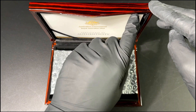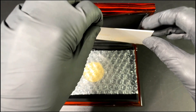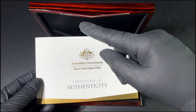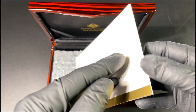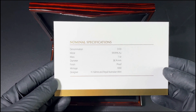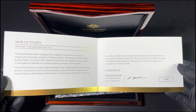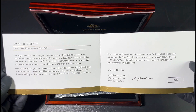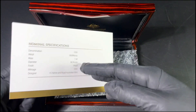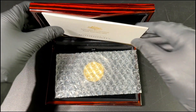We will start with the certificate of authenticity. This is celebrating 30 years of the kangaroo, and it is a product from the Royal Australian Mint. You can see that iconic angle is carried across to the certificate. We have all of our information there — this is a one ounce gold proof coin, 99.99% pure gold, and the mintage is only 1,000 pieces. This is a very exclusive issue from the Royal Australian Mint.